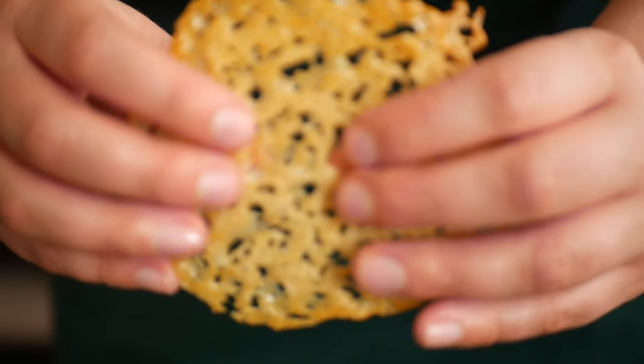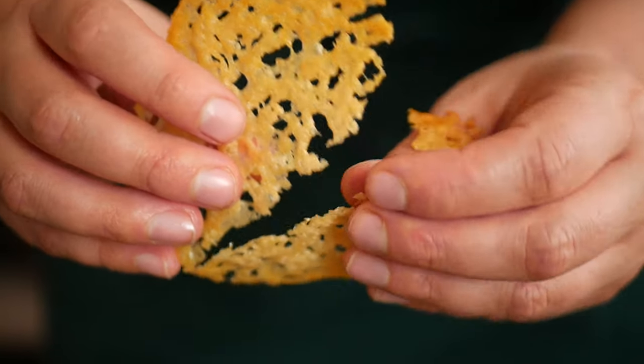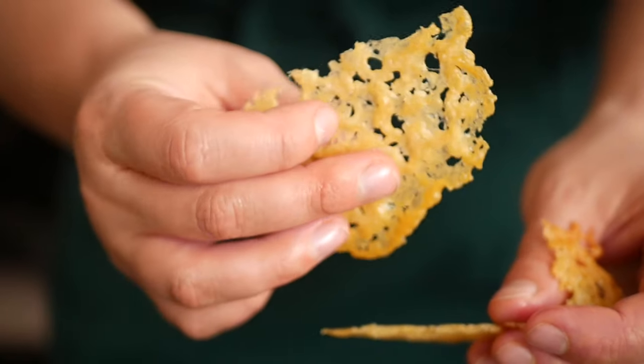Today I'm showing you how to make these parmesan crisps. The only ingredient is parmesan, so it's super easy.